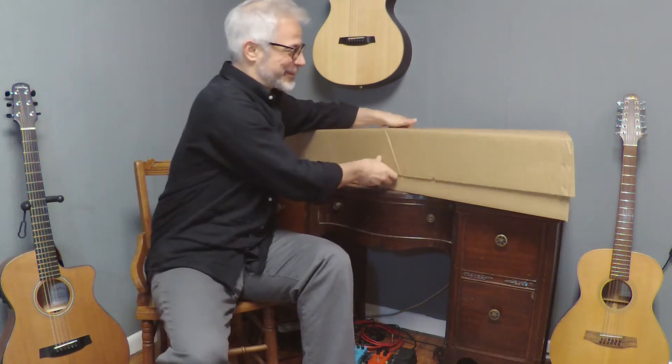Hi, I'm Sean Harkness with Walden Guitars and we're going to do an unboxing of their O550E. Let's see what's inside here.